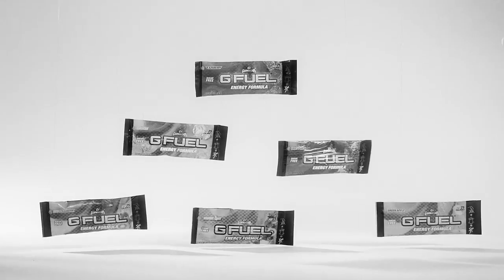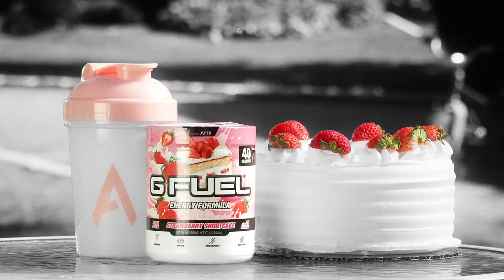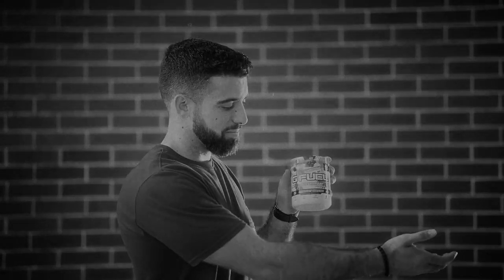G Fuel is also available in on-the-go stick packs. This G Fuel sure is good, but nothing tastes better than strawberry shortcake. Now available in strawberry shortcake. Visit GFUEL.com. G Fuel — the energy drink of tomorrow.